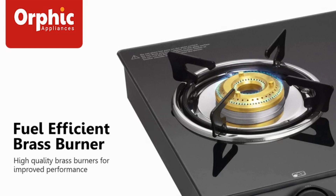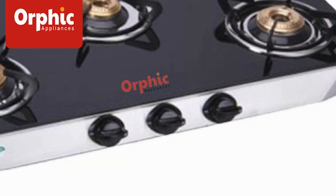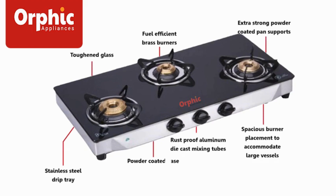Heavy brass burners with spill-proof compact design has been provided for better and efficient performance. The cooktop comes with ergonomic and safe handling knobs for beauty and safety. These are one of the best features of the Senglaze Platinum Cooktop.